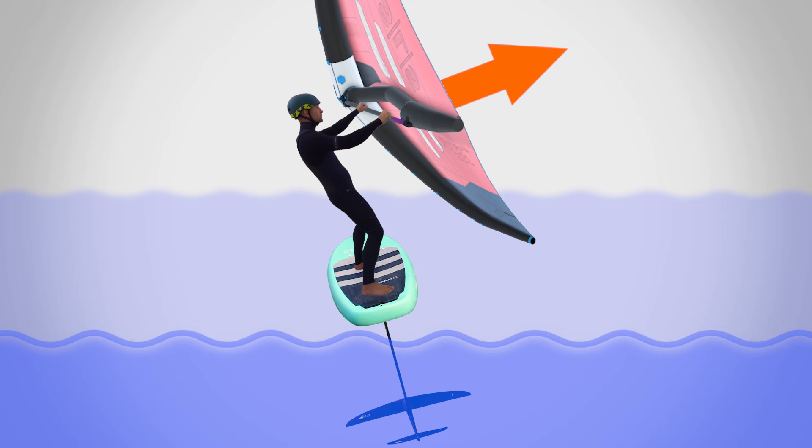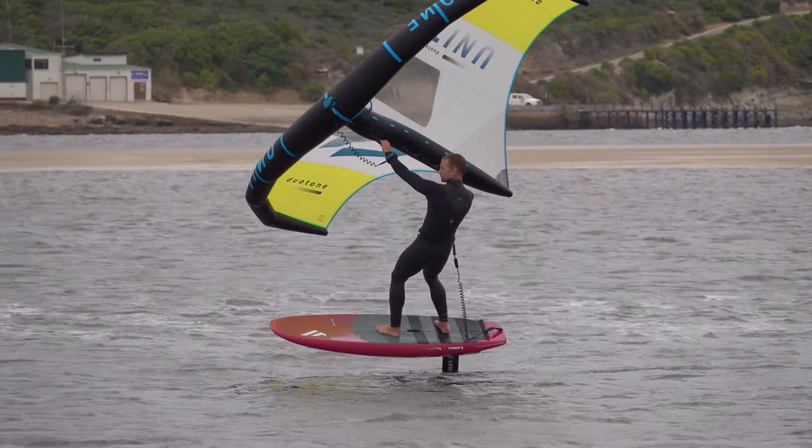Or, if you have a high heelside lean, with the wing's force helping you balance, and you then depower the wing, you will drop back.